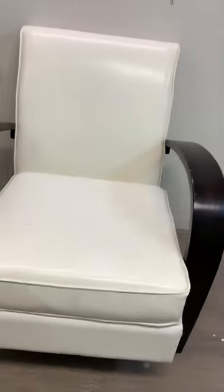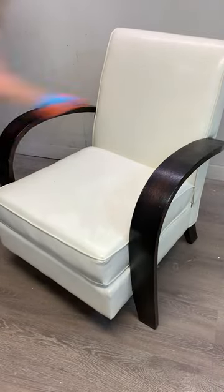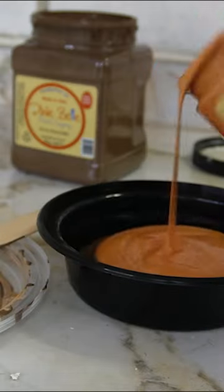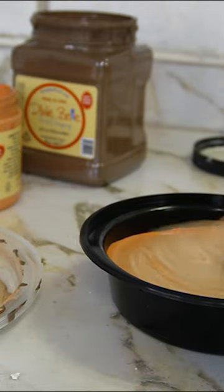Don't like the color of your vinyl furniture? Here's an easy way to change it. I started by giving this chair a really good cleaning, making sure that I got right into the grooves of the piping. I wanted to change the white vinyl into a faux leather brown, so I created a custom paint color.